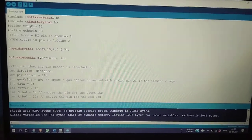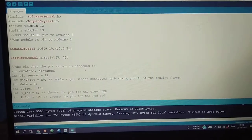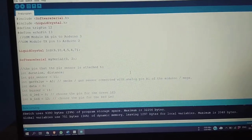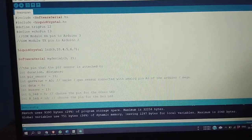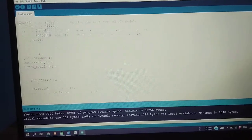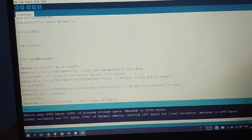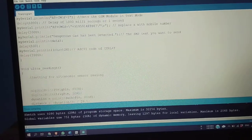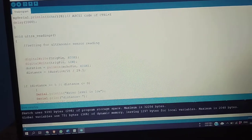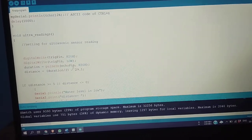Here is our program — we have written the code in the Arduino Uno software. This is our final program. The ultrasonic sensor program has been written here; the trigger pin is set high.